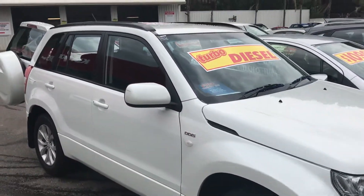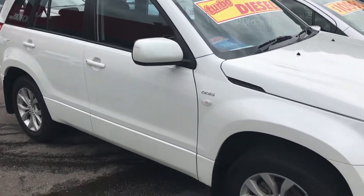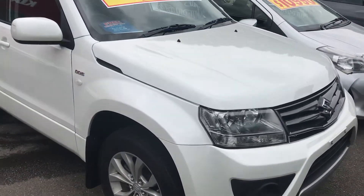Hi, it's Matt here. I'm just going to do the video of the Grand Vitara that we've just been speaking about. 2013 model, turbo diesel.